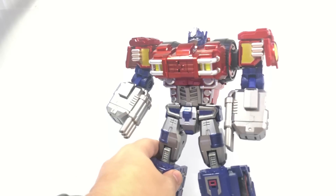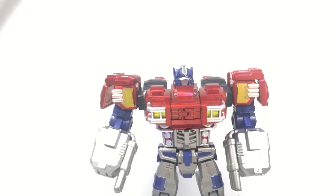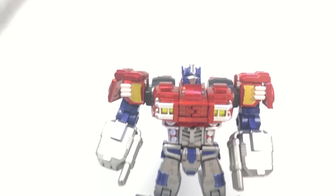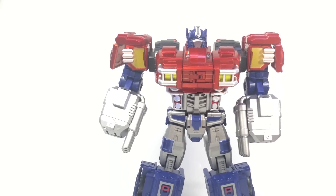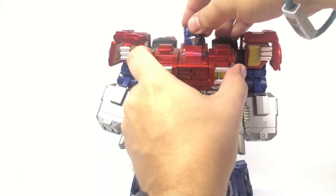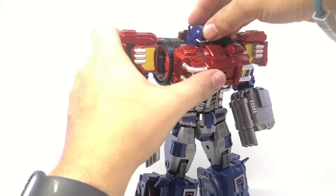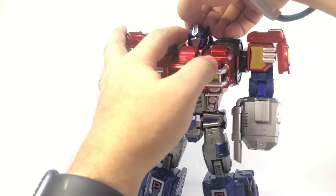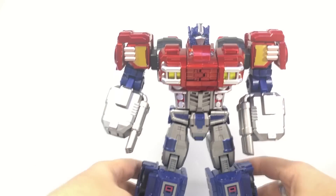Slide the head back and it's not quite as obscured. The head moves around, and the antenna on the sides can be angled forward or back depending on your preference.